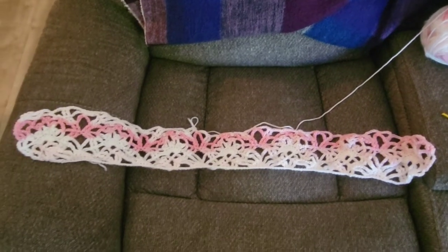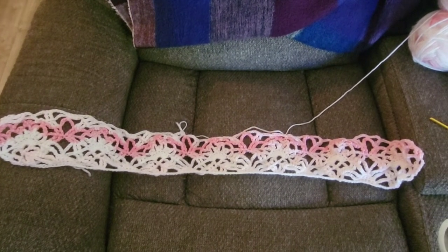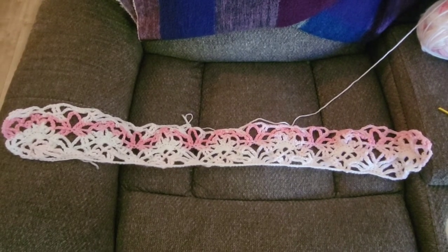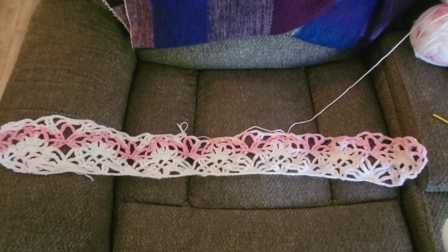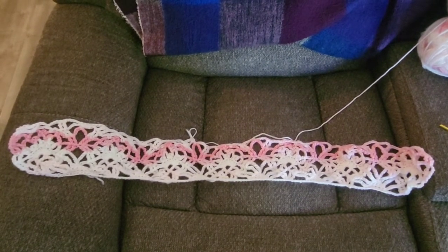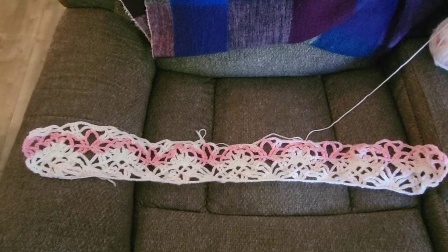Here is the baby blanket I'm working on. This pattern was not meant as a baby blanket — it was meant as a full-sized adult blanket. But I wanted something different to work on other than my customer orders. I know I shouldn't do that, but I needed something to break it up a little bit.